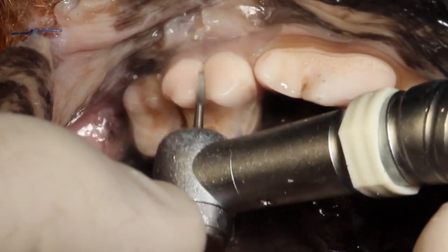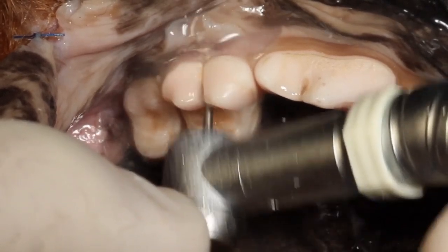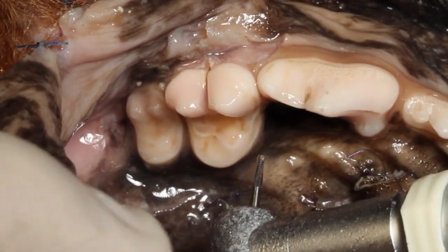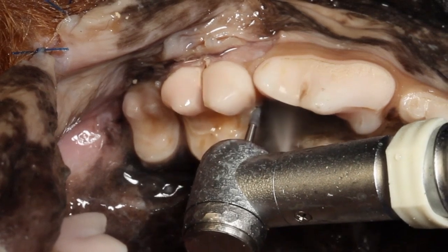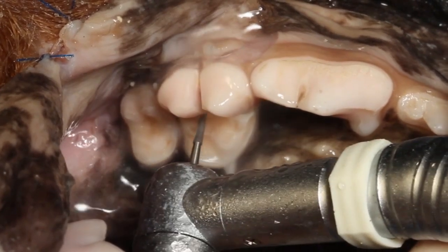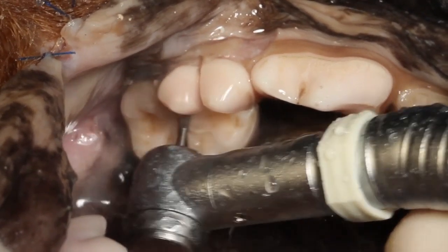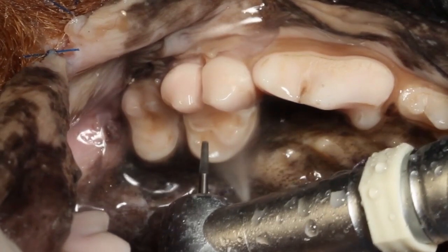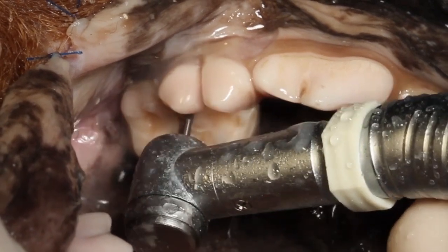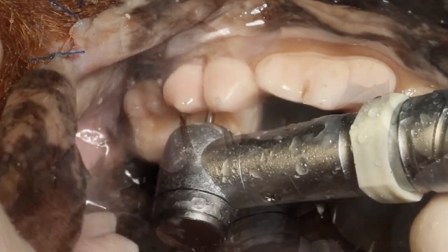Now we will section properly between the mesial and distal root, and then between those two roots and the palatal root. Sectioning between the mesial and distal root — now we're moving to the palatal. It's easier to have the patient in lateral recumbency to be able to visualize exactly what we're doing. For this video demonstration the position is somewhat lateral, but we can move the patient more toward dorsal recumbency to visualize even better.